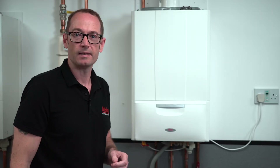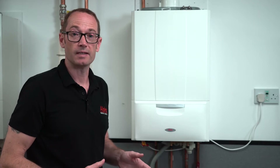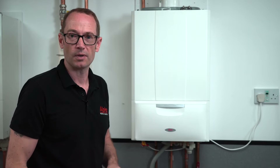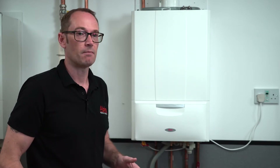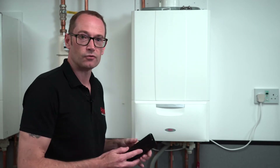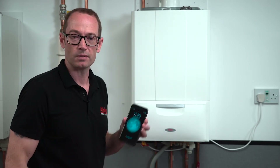It's boiler plus compliant because it has geo location and optimized start function, so that's a tick off the box straight away. It's compatible with iOS and Android apps so you can control the thermostat from your smartphone.